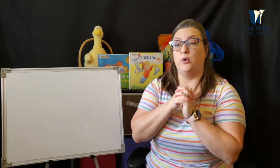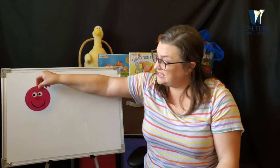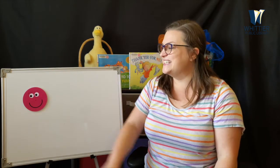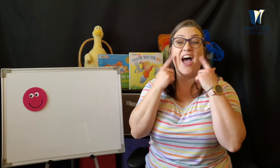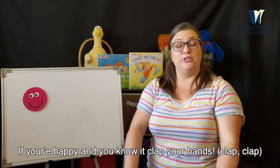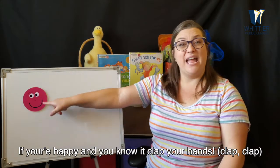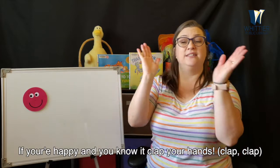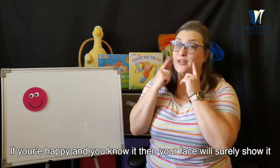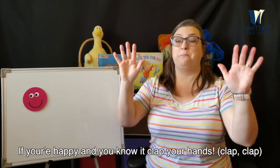So if you want to sing along with me, you are more than welcome to. Can you tell me what this face is? Is this a sad face? No, this is not a sad face — this is a happy face. If you're happy and you know it, clap your hands. If you're happy and you know it, clap your hands. If you're happy and you know it, then your face will surely show it. If you're happy and you know it, clap your hands.